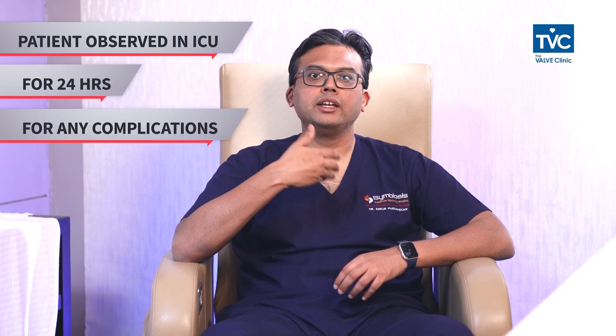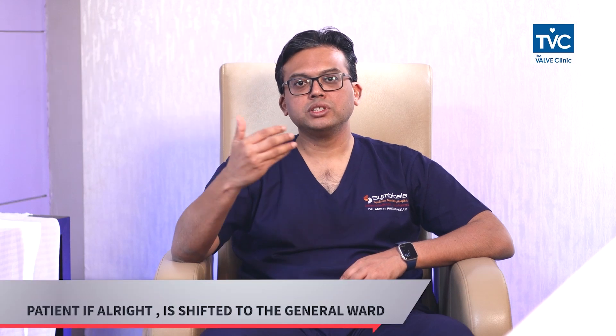Post-operatively, the patient is brought into the ICU and observed for 24 hours for any complications of the procedure. If the patient is all right, within a day or two the patient goes to the ward and is discharged. This procedure requires around one day prior and one to two days after.